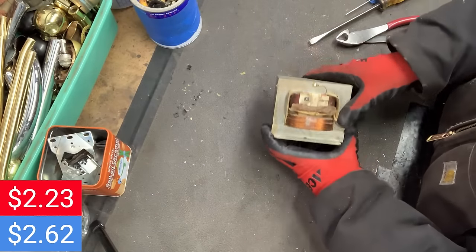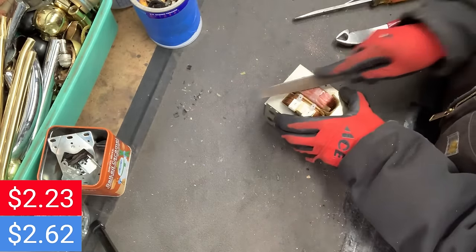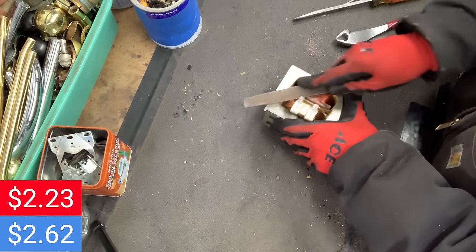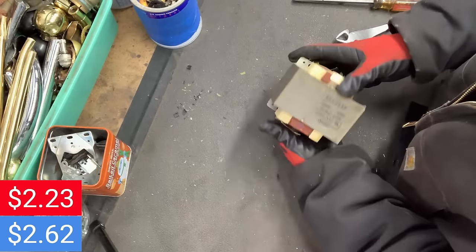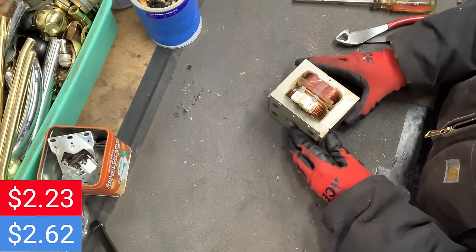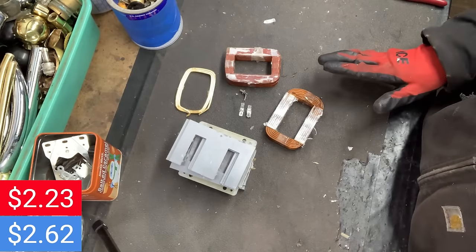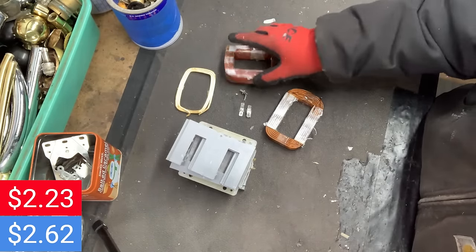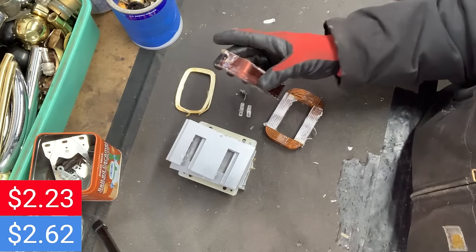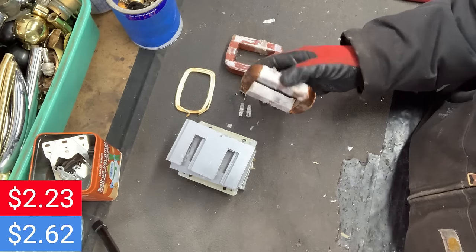Now we're left with this transformer — some brass connectors right there. That coil is copper, and then this one is going to be aluminum. I have a video showing four different ways to scrap transformers — I'll link that in the description. This is when things get really exciting. We've got the copper right here: $3.48 just for that. The aluminum: 17 cents.